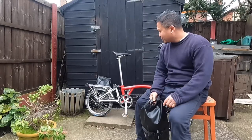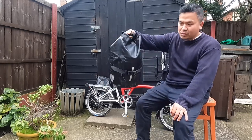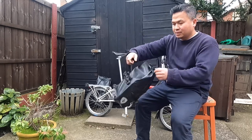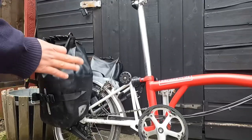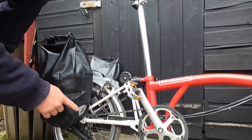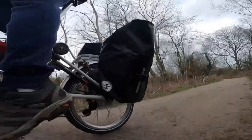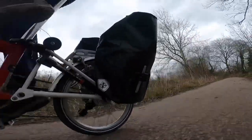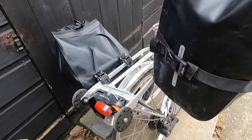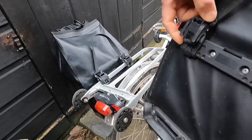After I installed the rack I bought this panniers — Rhinowalk 7 liters waterproof — from Amazon. It's quite nice. The size is just right; when I pedal the bike my shoes don't touch the bag. This bag cost me 33 pounds 99 each.